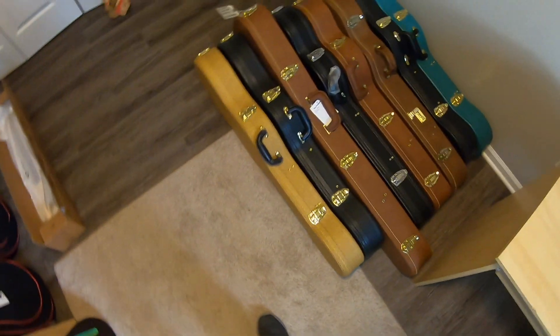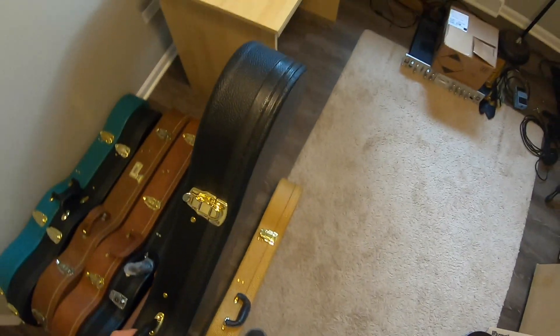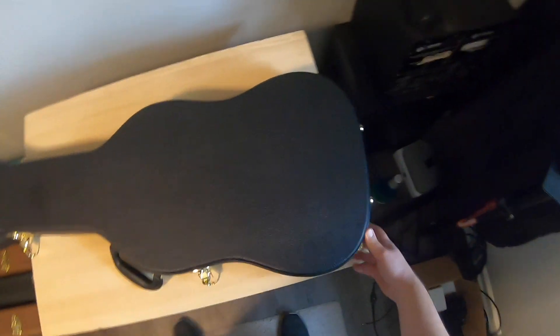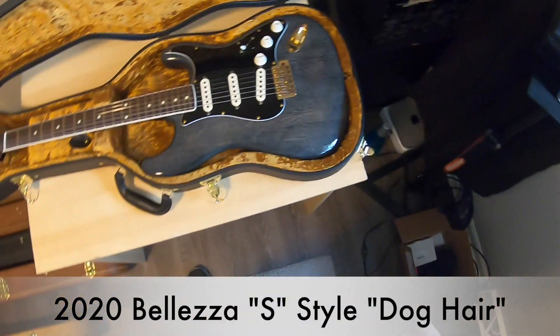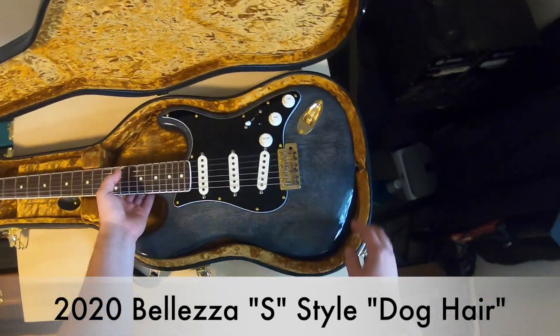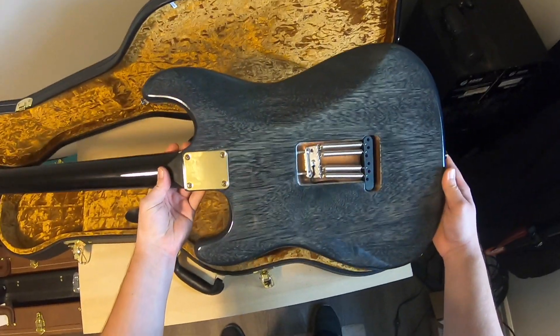Sit back and relax as I show you all the projects I have on the table right now. I wanted to share some of the projects coming down the pipeline for those of you who care, and I'm just excited about practicing finishing, fret work, and doing some builds. This one I've showed off a little bit — it's a new baby of mine. It's basically done, but I need to do some finishing touches on it. This is my mahogany bodied dog hair finish S-type.